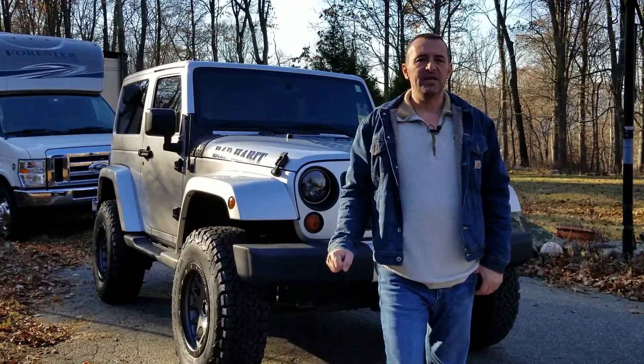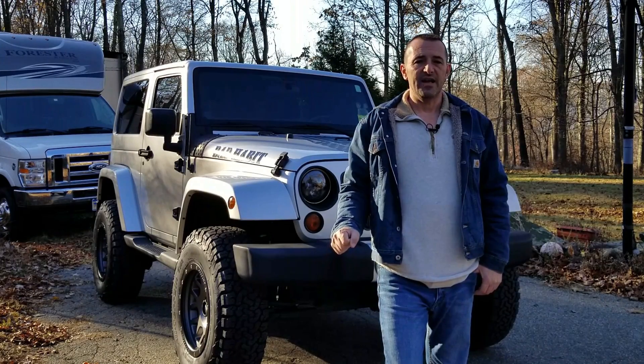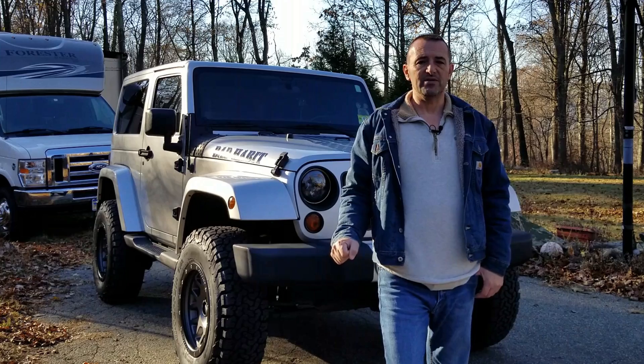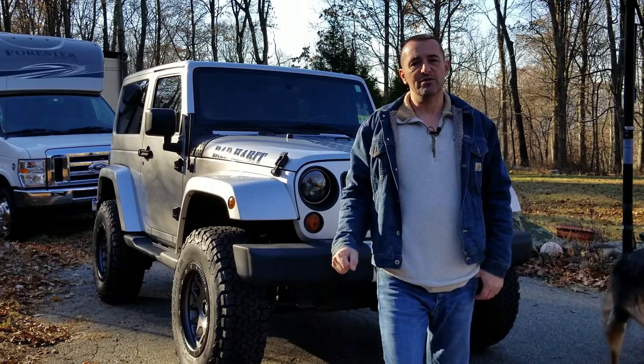Hey, how are you? I got my BDS 3-inch lift on my Jeep JK and got a chance to drive it a little bit, so I can give a review of it. Also got new tires and wheels — let's bring the camera closer and I'll show you.